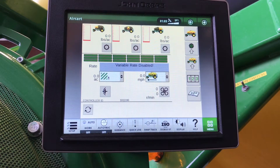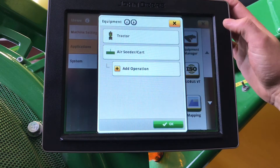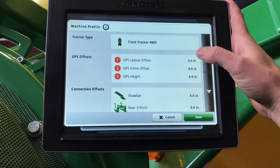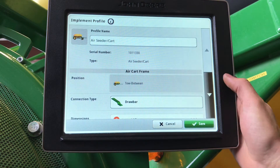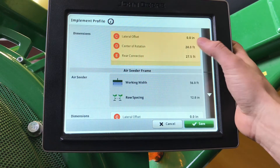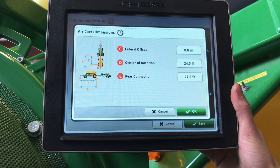Next, what we're going to do is go through our equipment profiles. On the Gen 4, we'll go Main Menu, Applications, Equipment Manager. Here we can select our tractor, make sure the proper GPS offsets are entered, and the rear hitch. Next we will go into our air seeder and air cart. Here we know that we have a tow between air cart, draw bar connection. Here we can see our center of rotation will be measured from the center of our front hitch to our rear wheels, and our rear connection will be from the center of the front hitch to the rear hitch. We recommend that you each measure your own cart specifically.